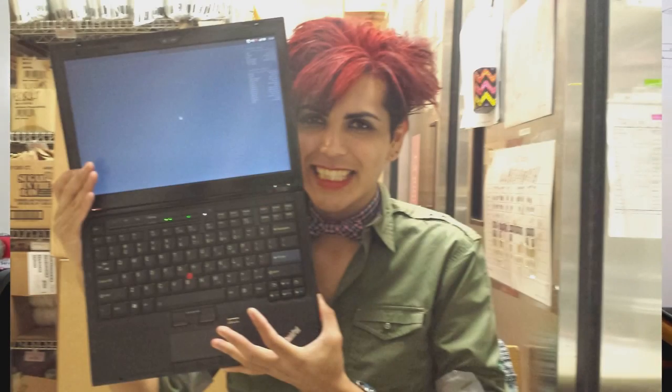Hey everybody, it's XSauce. I'm here hanging out in my home. This is going to be a little review of my ThinkPad X300, as you can see right here. This is the one I took a photo of and some people happened to like it. This is kind of partially the reason why I'm starting to do these videos this way — as a ThinkPad collector, I have a lot of these ThinkPads and this one happens to be one of my favorites.